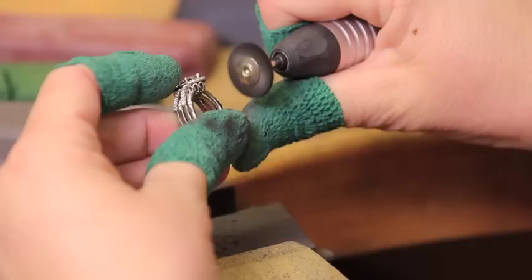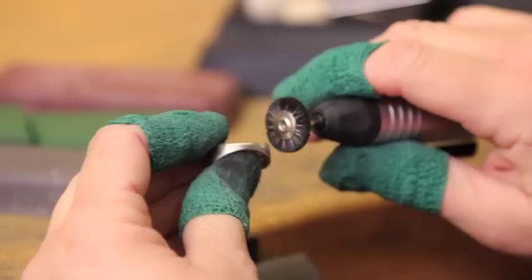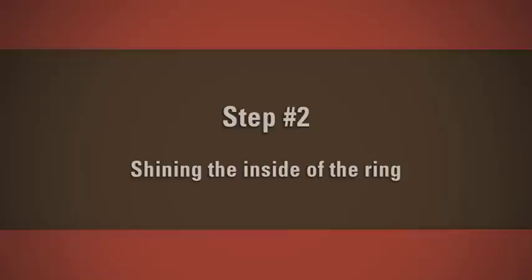Generally, the outside bottom part of the shank has the most wear. When polishing the area, take special note to keep your brush at an angle. Moving back and forth in a perpendicular motion could round out the bottom of the shank, thereby causing the ring to lose its shape.